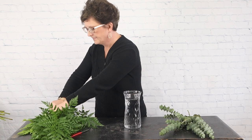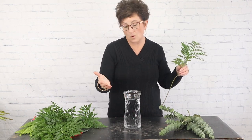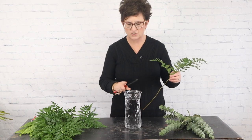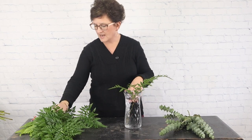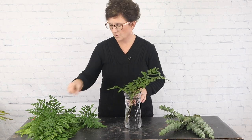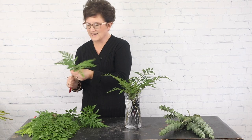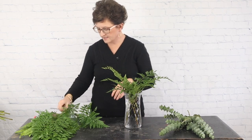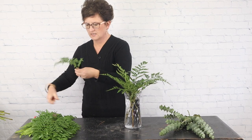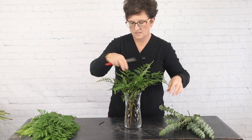I'm going to start out with some leather leaf foliage to green out my container. This is what we call a rose base here at our shop — it's about eight, eight and a half inches tall. I'll use my floral knife to remove any bottom foliage that might fall below the water line, cut it at an angle, and tuck it right into the vase. This customer asked for white lilies and all white flowers with pretty greens, and this will be sent as a sympathy arrangement placed on a table at the funeral home.